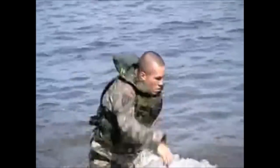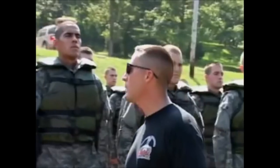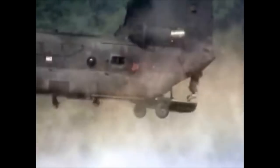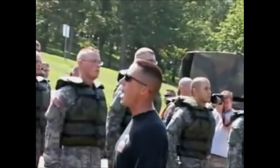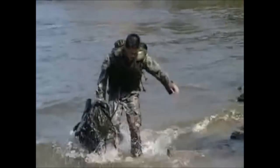One exercise the students seem to relish is helocasting — jumping into the Lake of the Ozarks from a low-flying helicopter. Some of you didn't pay attention to detail and had pretty bad exits. Some of you could have possibly got seriously messed up out there. If you get hurt on a mission on an insertion, how are you going to accomplish your mission? You're not! They make two jumps: one just in uniform, the second with a combat rucksack. The rucksack adds stress.